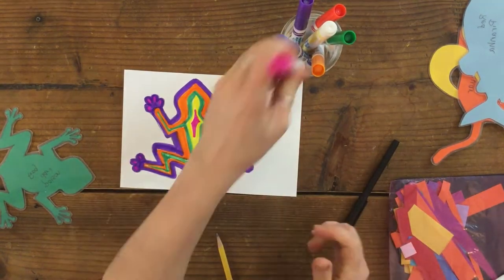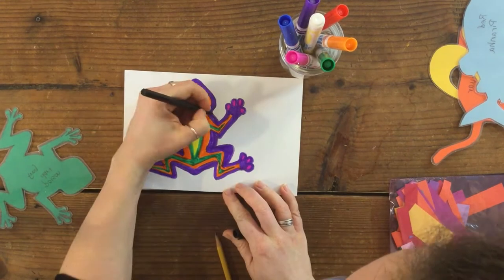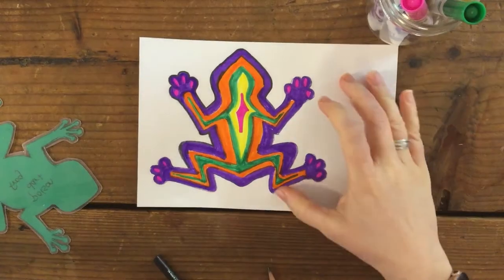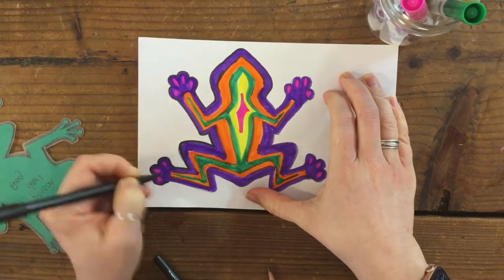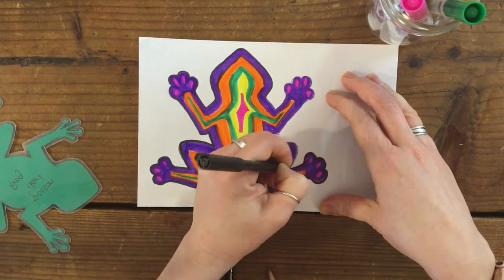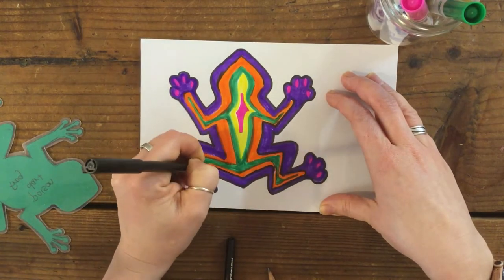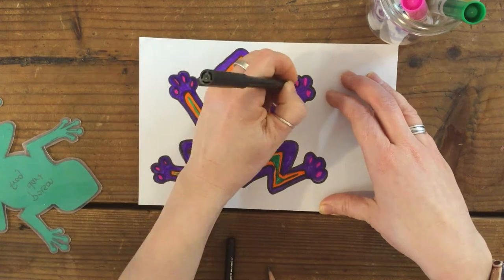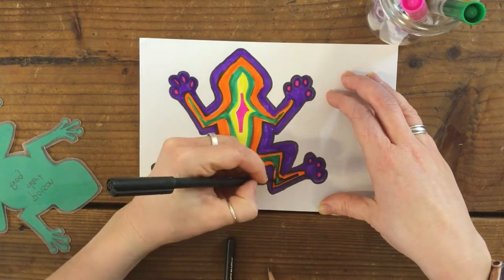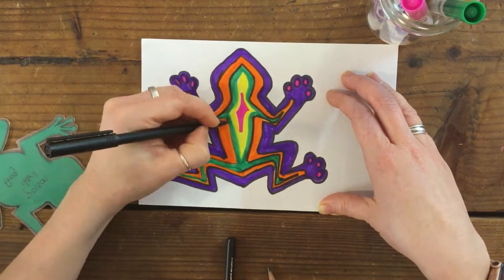Now I'm going to use my black marker to outline it. I'll outline each change between colors. The more layers of color you do, the more outlining there is, so you can simplify if you want to do less outlining.